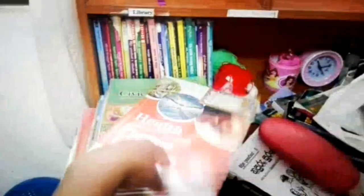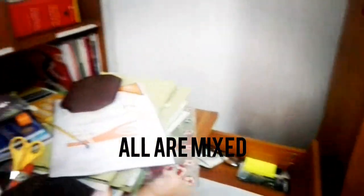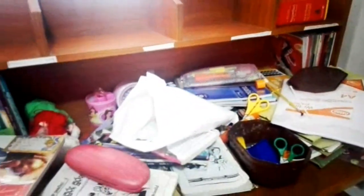Let's see how to clean it. Here are my school textbooks, here are my reading books, scissors, books, files — all have mixed together in the middle of the box.